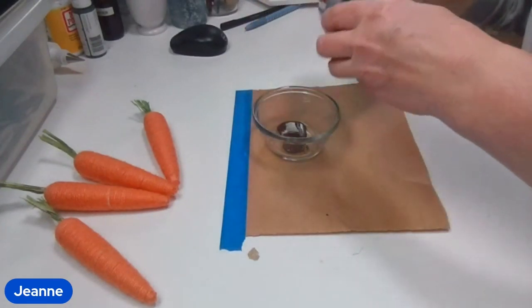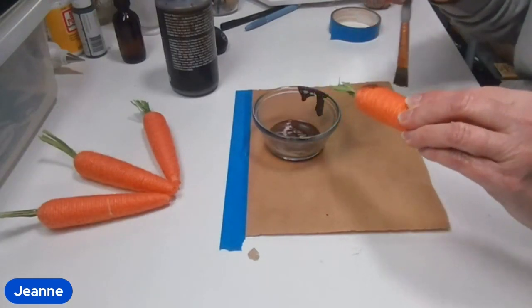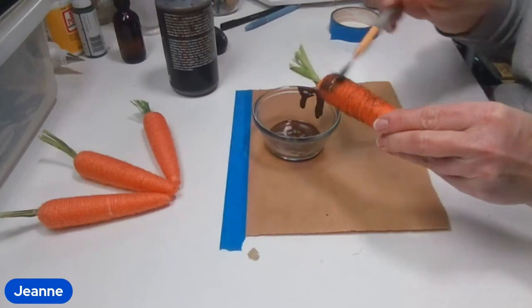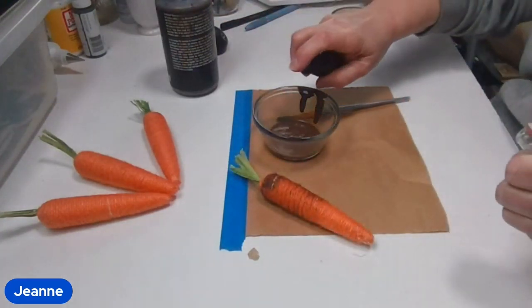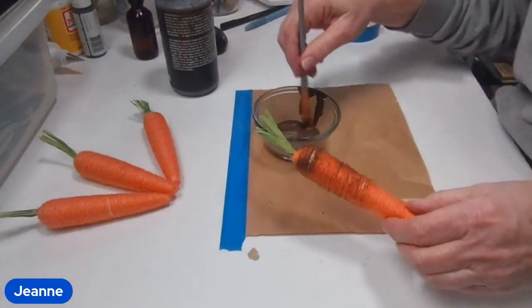The first thing I wanted to do was to dirty these carrots up a little bit. I picked these carrots up at the Dollar Tree and I just sprayed down some of my brown wax. I'm going to spray it with a little bit of water to thin it out and paint it on the carrots to make them look a little grungy, a little dirty, like I just pulled them out of the ground.